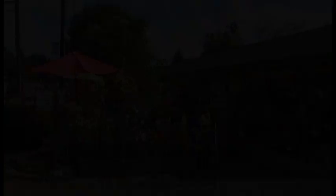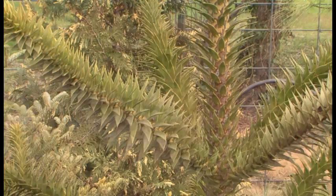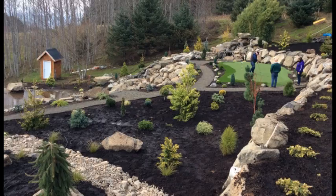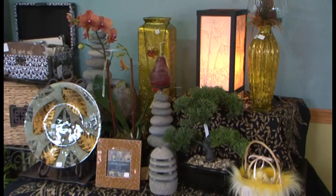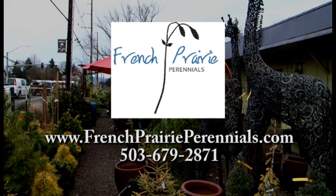At French Prairie Perennials, they take pride in being different — from rare, unique, and unusual plant material and handcrafted garden art, to their visualscaping program. They can help you create an outdoor living space as unique as you are. Their gift shop has home and garden decor and gifts for all occasions. Visit their store in the heart of Oregon wine country. French Prairie Perennials, Dundee, Oregon — outdoor living, elevated.